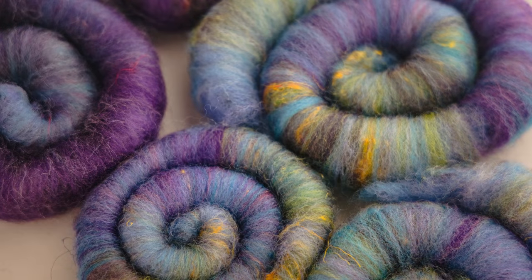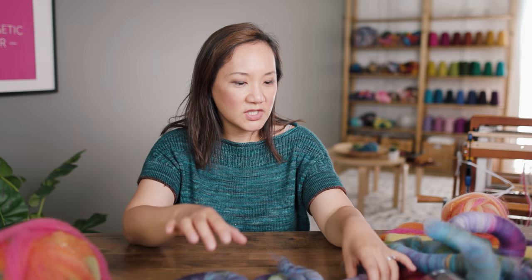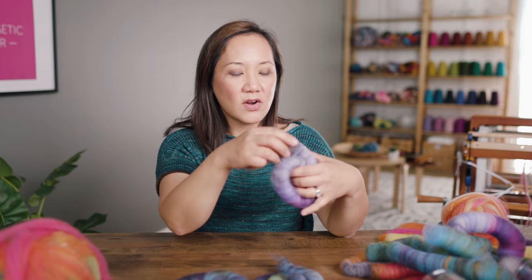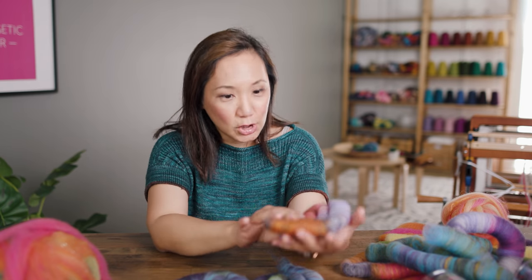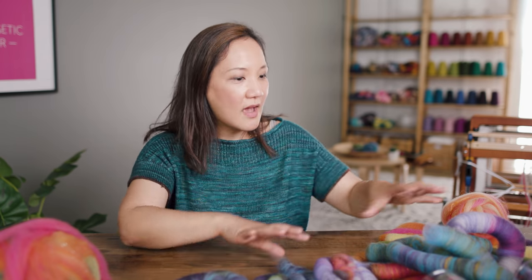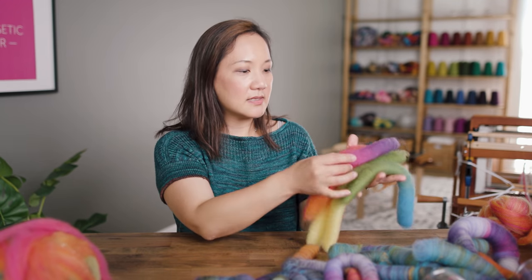I want to share some of the things Diana brought for the class because I photographed them all and they're beautiful. You can see they are super light and airy — beautiful rolags she's created. They're delicate, soft, and some are sparkly. This one has copper sparkles in it. The blending of all the colors is just so much fun to look at, let alone to actually spin. Diana's made a lot of these beautiful blended rolags, but she's also made a series that are all rainbow colored.